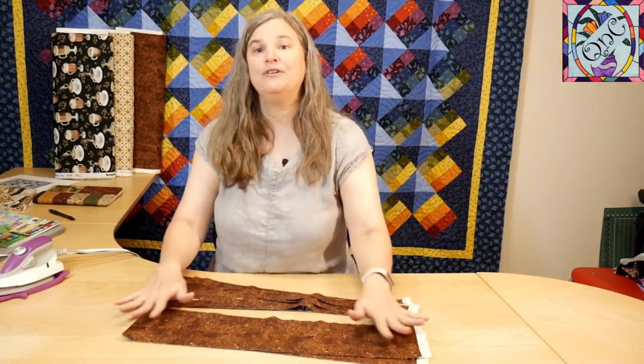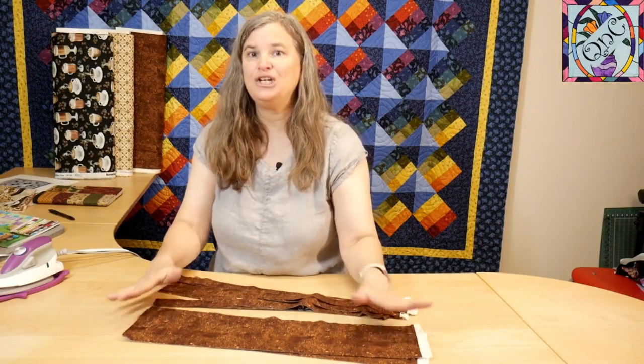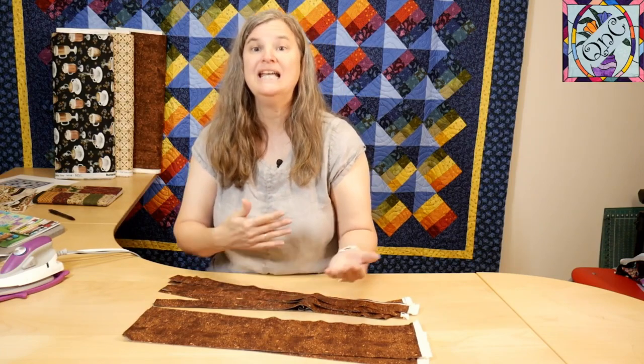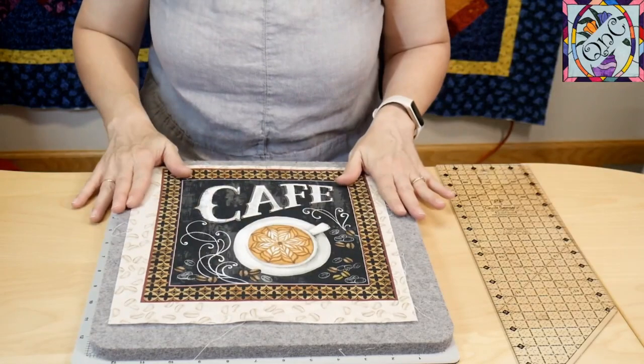This pattern calls for lots of strips, as do many of the three-yard quilts. I've gone ahead and cut out the strips I knew I was going to be fine with, but I was conservative with others because some of those strips won't be needed since I'm using the panel instead of the fabric. This one I knew I could cut out everything from first.